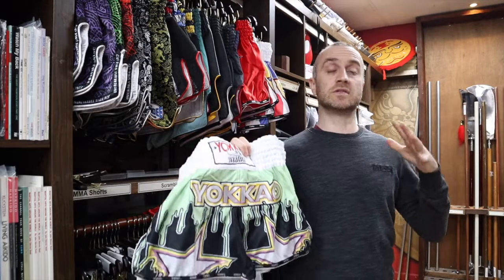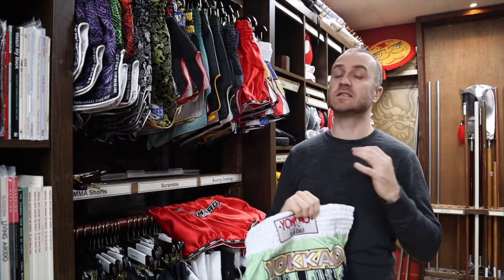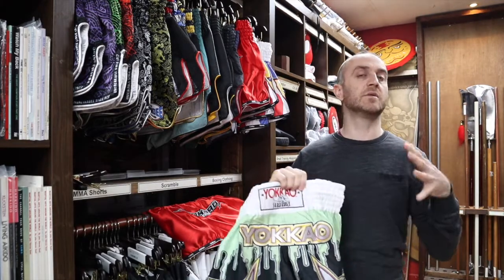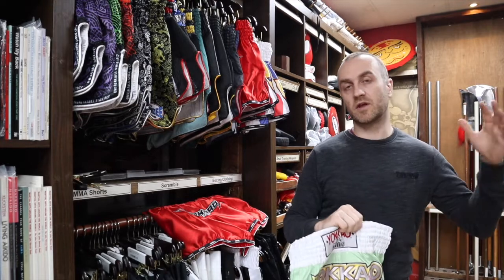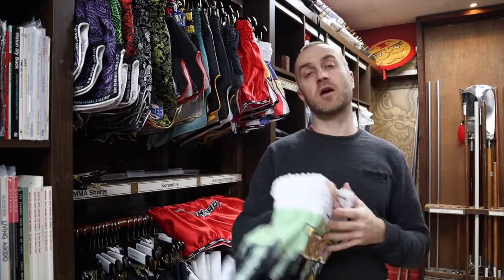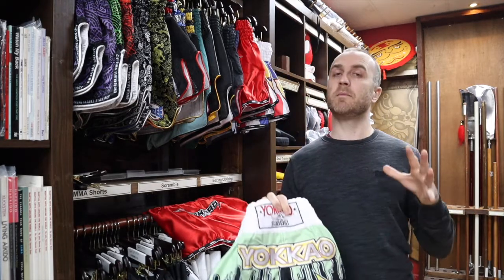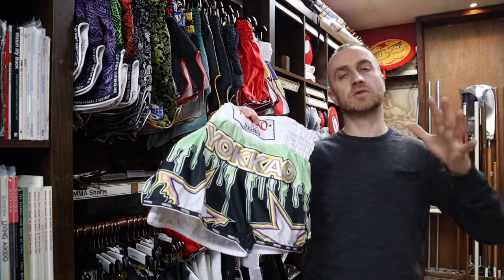Yokao categorizes their Thai shorts into two different areas: the traditional shorts, which we've never actually had in, and the carbon fit. The carbon fit has way more designs. It's something they brought in relatively soon after they set up, and it seems to be the most popular. At Enzo Martial Arts, in terms of the designs and styles we pick from the carbon fit series, we tend to go for the less bonkers ones. Yokao's known for pretty wild designs — pink lollipops, pulled-out eyeballs and things like that. We don't tend to stock that stuff, but if you want it, give us a shout and we should be able to get it for you. We tend to go for the slightly more subtle designs.